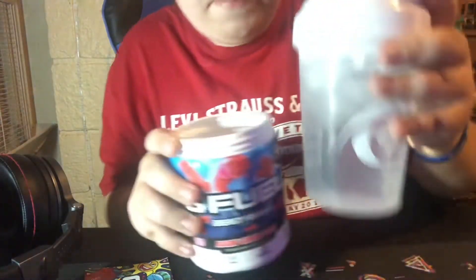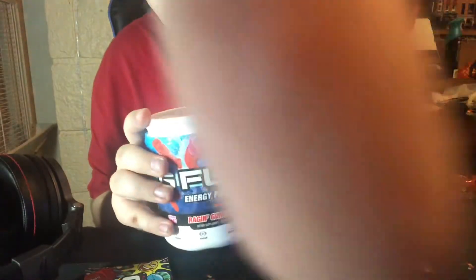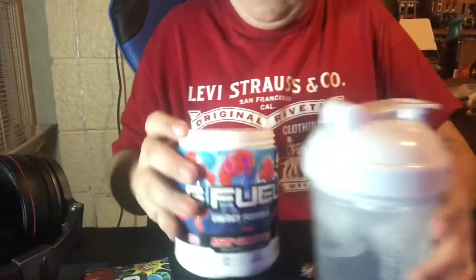Quick note on the setup — I'm gonna mix about 18 ounces of water. I know it says 16 but I go a little over. I've got about 18 ounces of water mixed with five ice cubes. Let me get the scooper out — you can see it in there. First time I've actually gotten the scooper right away — pink powder on it!